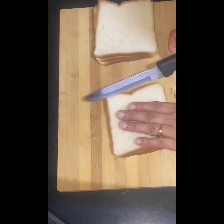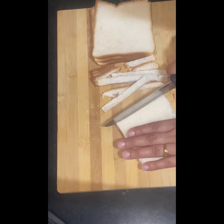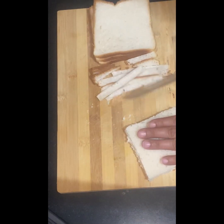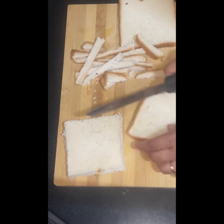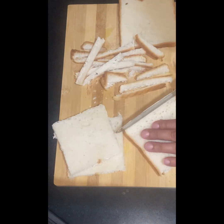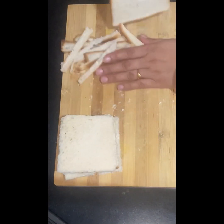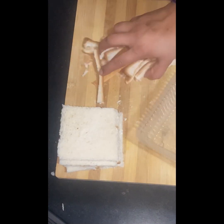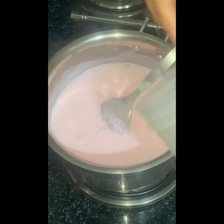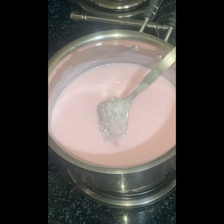I will cut the sides of the bread. I decided to cut the crusts from the sides and trim them well. Now we will add sugar to the custard mix — I will add 2 tablespoons of sugar to taste.